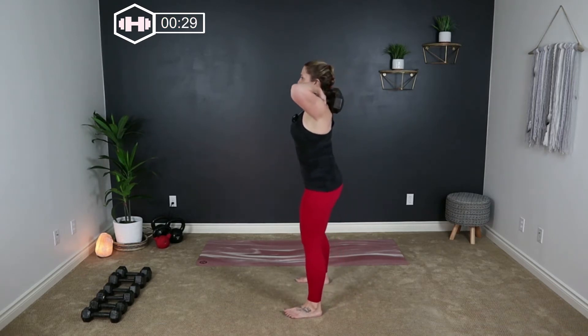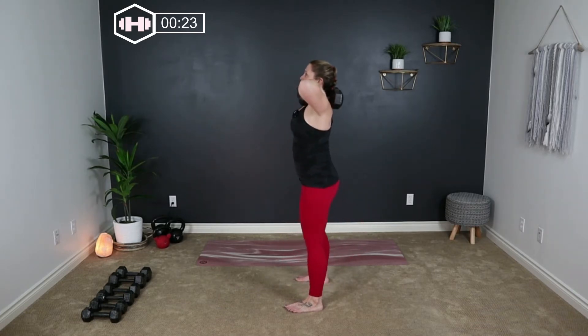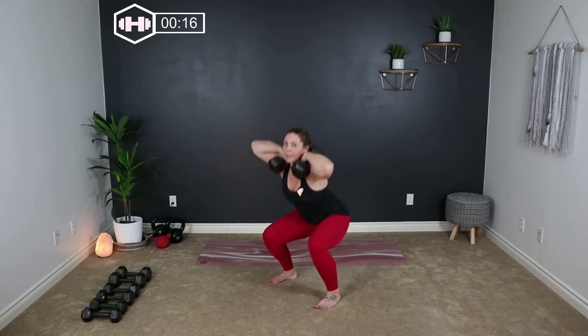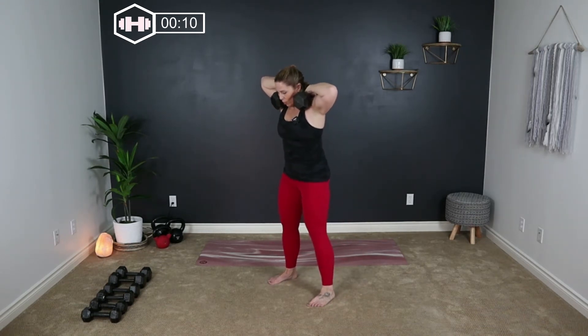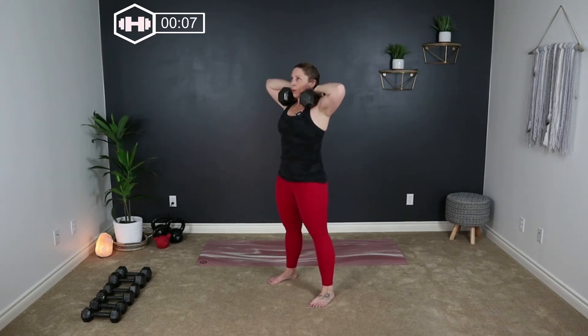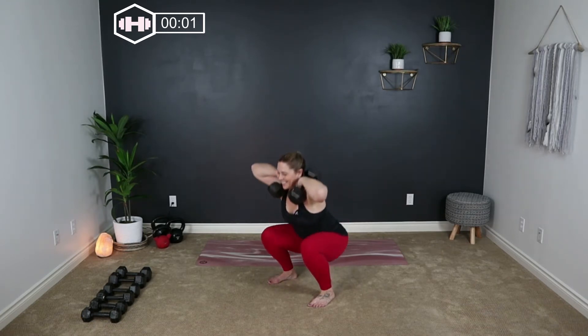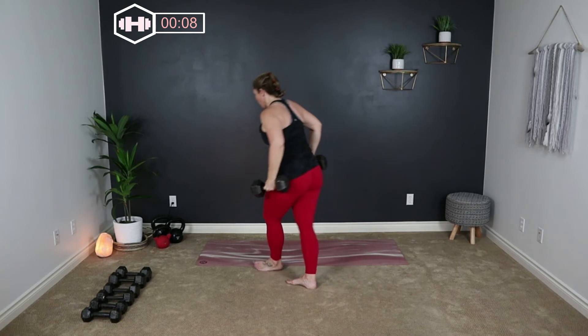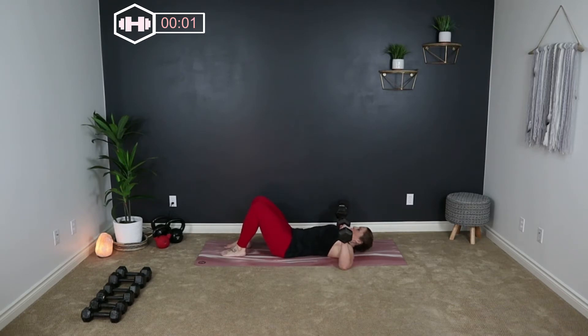Here we go, right into that squat — down and press. Chest lifted up. Then back down to the floor right into that chest press. Elbows out to the side. Lift and release, exhale lift, inhale down.